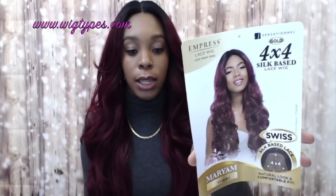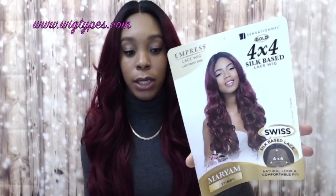This is what the stock card looks like — the model is wearing the same color as I am. I'll try to leave a list of the colors available down below, and I'll also leave a link to this unit in the description box. You can click the link and it'll take you straight to the website to purchase.